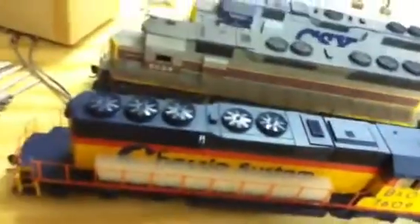Chessie SD40-2, Athearn SD45, there's a K5, Athearn SD45 for Conrail patch, CSX GP38, and two SP SW1500s. They all have some form of Digitrax decoders. And they're my dad's.